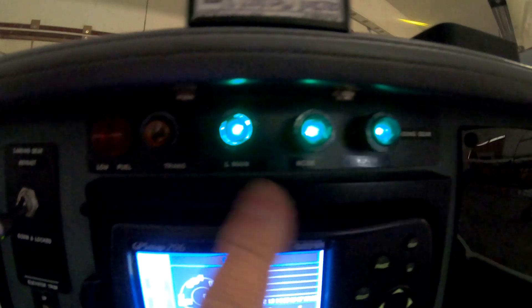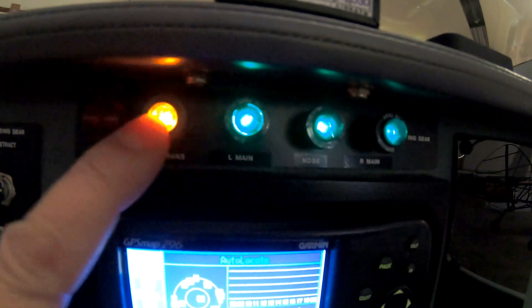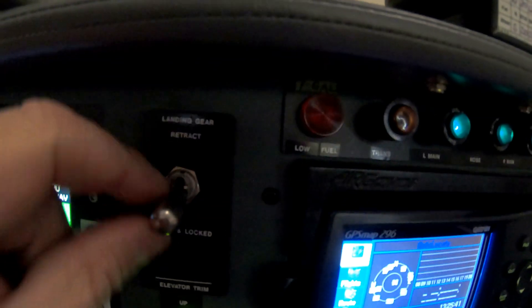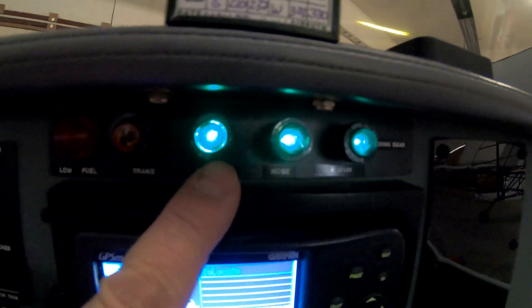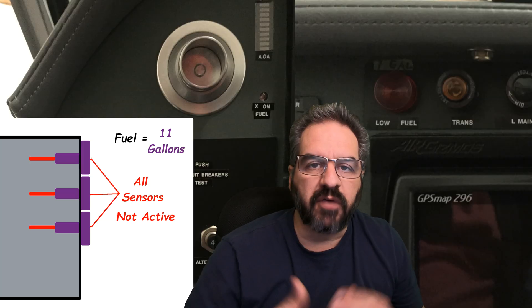I've got three indicator lights — this is center, left, and right main gear. This is the transition light, which would be yellow — I just pressed it so you can see it. This will go to transition and these guys will all disappear when my gear is up. If I turned my gear up — which I won't do right now — this would go to transition and all the green lights would shut off.